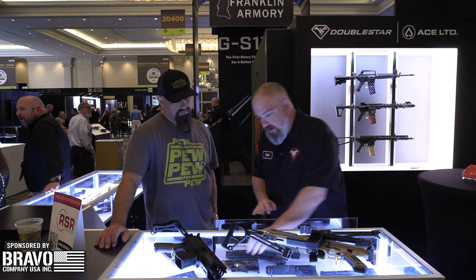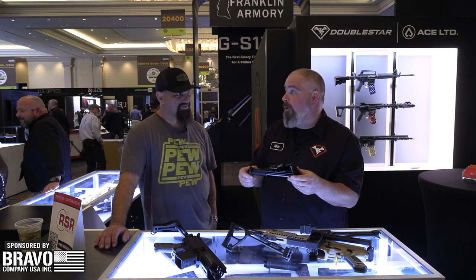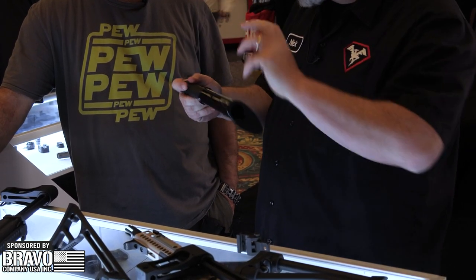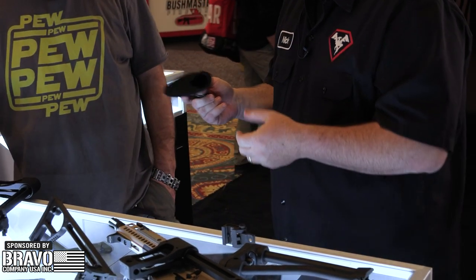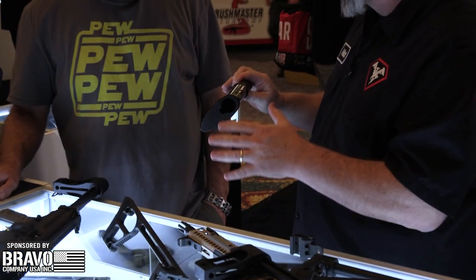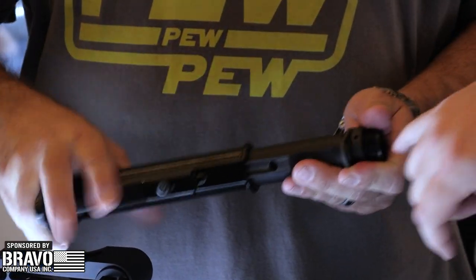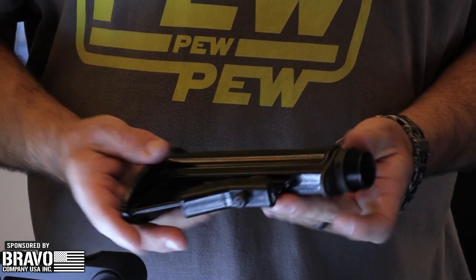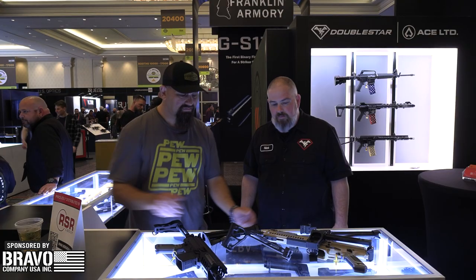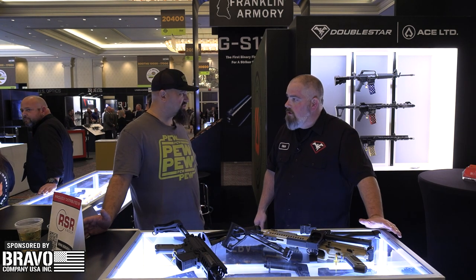The other cool thing we've got is our two-position OG CAR stock. We bought the rights to this last year and we've been in development trying to smooth it out — it was a little rough. I think I saw an early version of it last year. These are the production models and they're a lot smoother, a lot cleaner. We really got that real shiny look from the Vietnam era. Two position, just like the old ones — we've got the correct lock nut on them so you can use your old-school spanner wrenches. It's ready for all your retro builds.